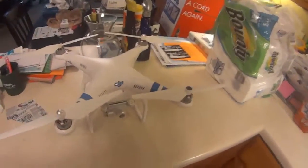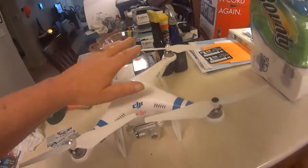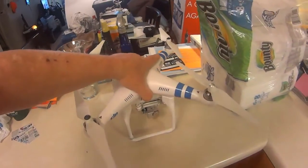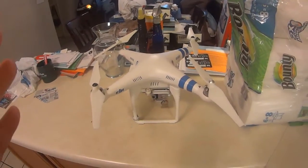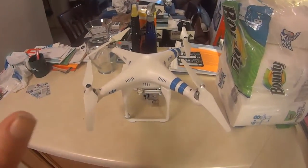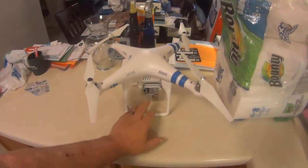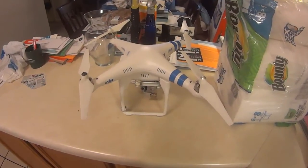What's up guys, Droneman here. I just wanted to give a little update on the Phantom 3. This is the Phantom 2 Vision Plus I've got here. From what I'm seeing — and I got a close-up view of the Phantom 3 gimbal earlier this morning — I don't know why they did not upgrade this. This is the weak link that has been in the Phantom 2 Vision Plus.